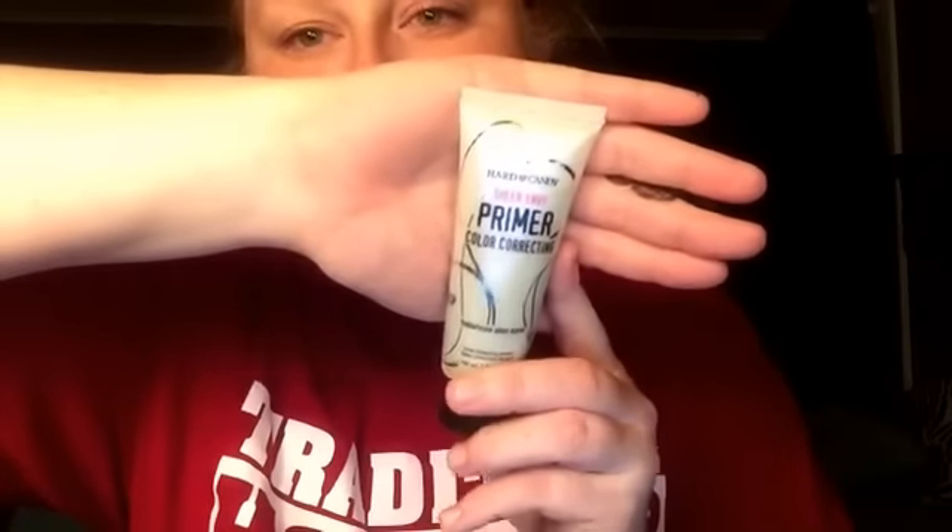Our first product is the Hard Candy Sheer Envy Color Correcting Primer in the green one. On a color wheel, green is opposite red, so they balance each other out and counteract each other. If you look at my skin, I have really red under-eyes — not purple, surprisingly — and around my nose and mouth are really really red.